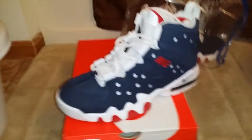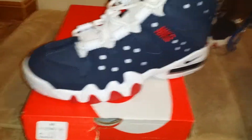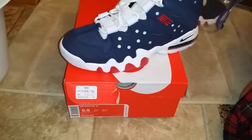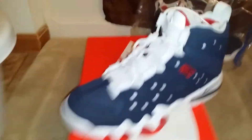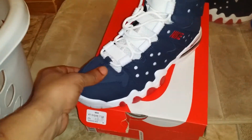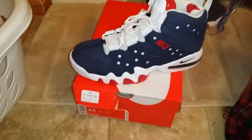I have worn these probably about three times since I got them. They are dumb comfortable. I actually had to go a half size up — nine and a half. If you've been following my sneaker reviews, you know I wear between an eight to nine. But these, it takes you a while to get your feet in. Your feet are basically locked down in here.